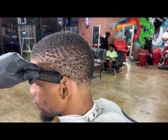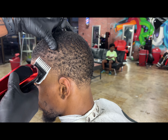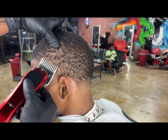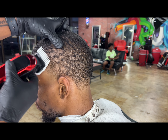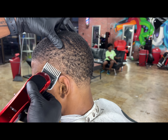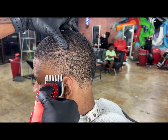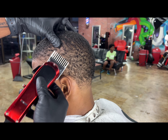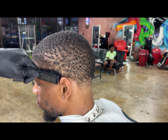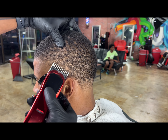Now we got our number one and a half guard, we're going to open it up all the way and blend it into the top. The top is a one open, so this one and a half really does the trick for me. I don't really use the number two guard because I feel like the one and a half open is pretty close to a two and it does the job. It always makes my blends look nice, but not every barber is the same — I'm just giving you the sauce to my game.